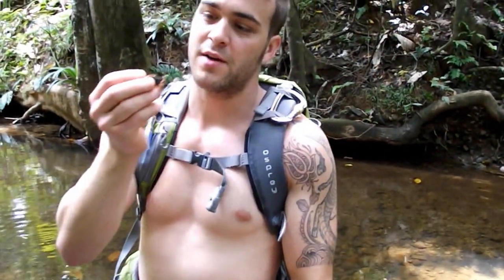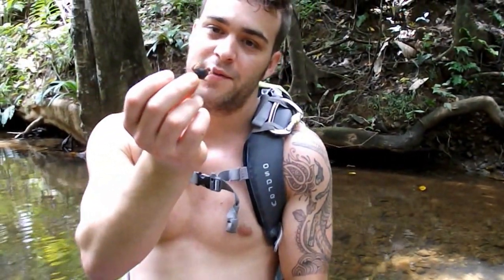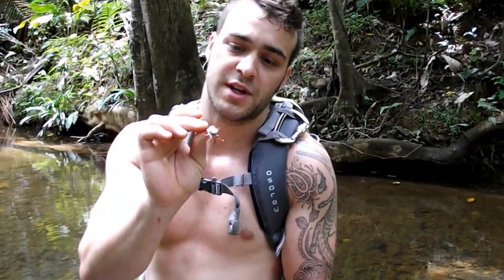What I found while flipping over rocks is a species of freshwater crab in the genus Sarmus. What's really exciting about these guys is that they don't rely on the ocean at all to be able to breed — they don't need any salinity. This is not typical for most decapods.